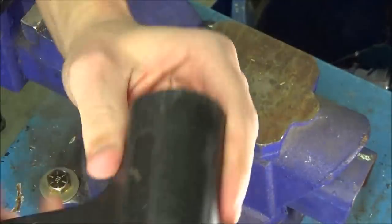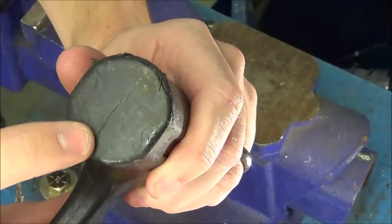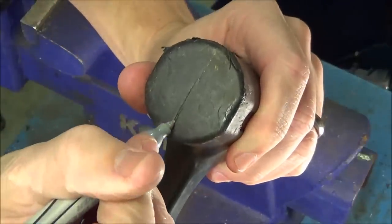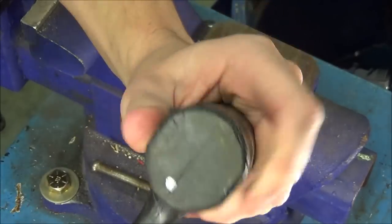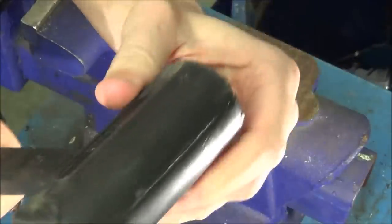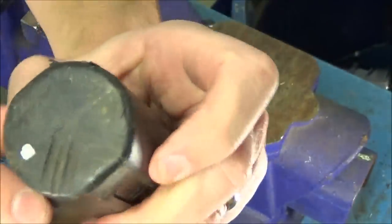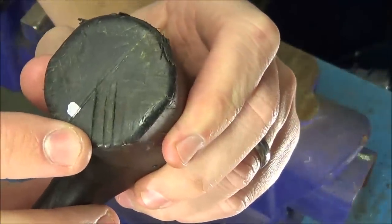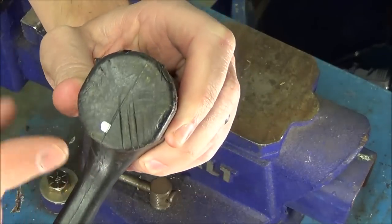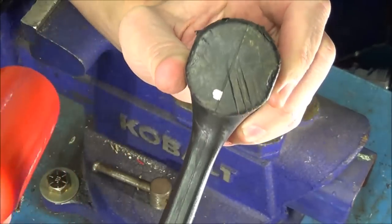Now taking the ADT, we'll do the same test. The surface of the face is relatively undamaged to start. I'll put a sharpie dot on the same side and strike with the exact same amount of force. Looking at the face of the ADT, you can see how chewed up it is with just three relatively minor hits. I did not put a lot of force into that, but the difference in materials greatly differs — the Trusty Cook held up where the ADT failed.